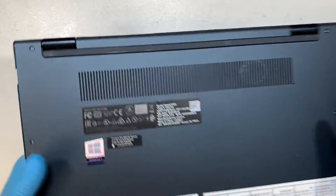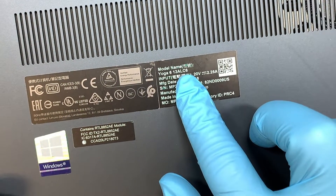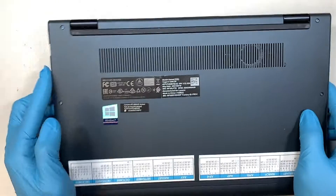Let's turn it around and take a closer look to identify your model. It says Yoga 6 13ALC6.